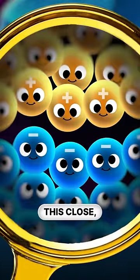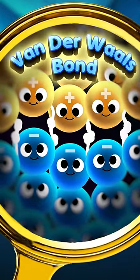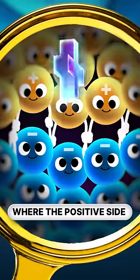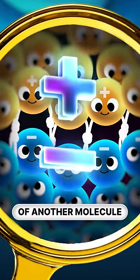And once you get molecules this close, the adhesive and the gift wrap form van der Waals bonds — basically like tiny magnets where the positive side of one molecule is attracted to the negative side of another molecule.